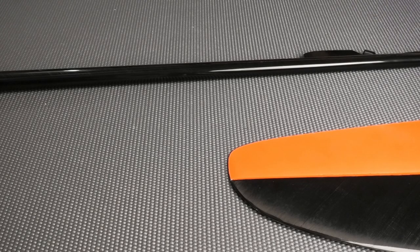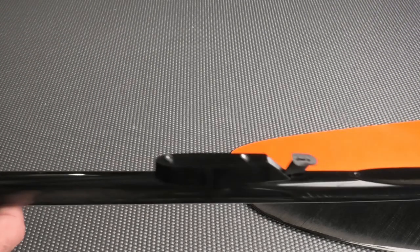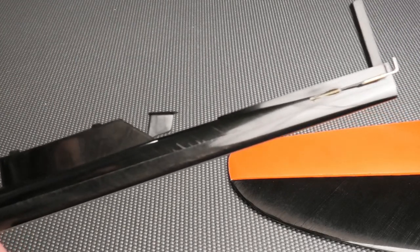Welcome back. In this video we're going to look at the CN Model Sensor fuselage parts and tails. We have the boom, horizontal and vertical stabs, and the nose pod. We'll also look at some of the hardware and bits that it comes with.